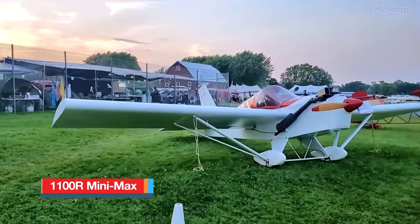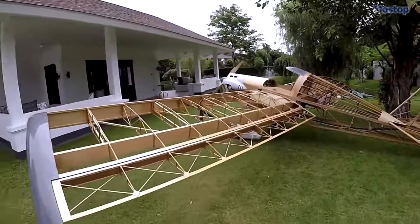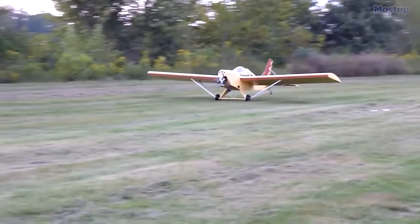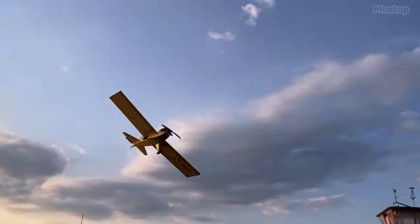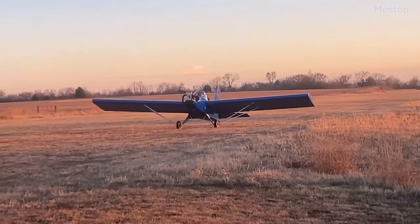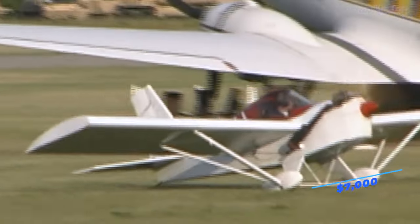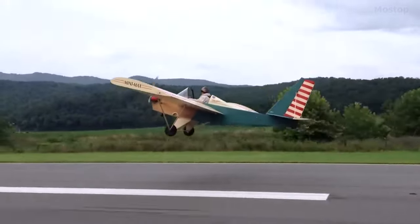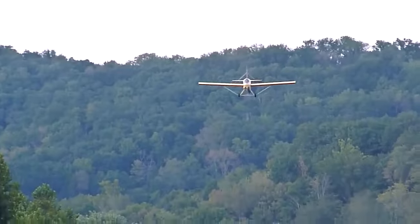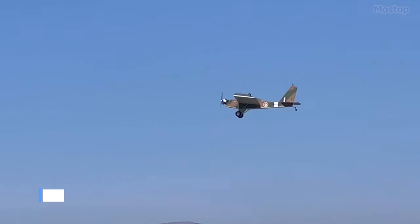1,100 R-Mini Max. The Mini Max is a diverse lineup of single-seat, mid-wing, strut-braced, single-engine aircraft offered in kit form for amateur construction. Originally introduced in 1984, the Mini Max was built with the goal of providing maximum enjoyment and performance while minimizing construction costs, space requirements, and skill levels. This economical flying machine is available with an easy-to-assemble kit priced at just under $7,000. Even with the addition of the engine and propeller, the total cost remains below the $10,000 threshold, making it the most budget-friendly option for ultralight flying needs. It is equipped with a 28-horsepower engine that achieves a cruising speed of 75 miles per hour and boasts a range of 144 miles.